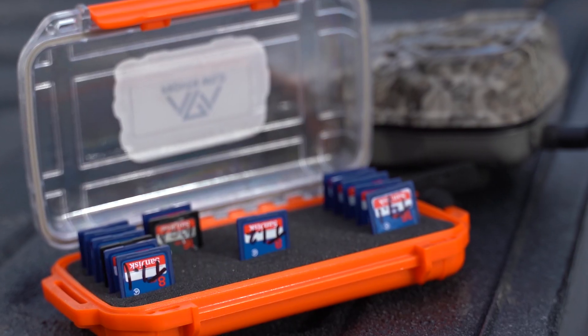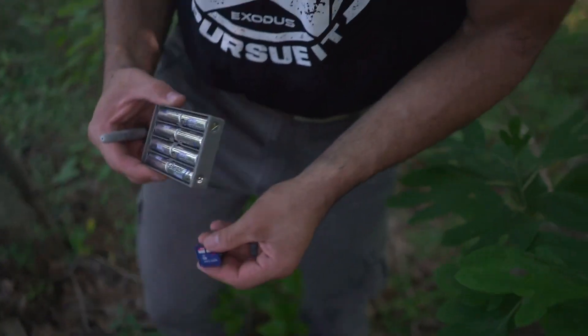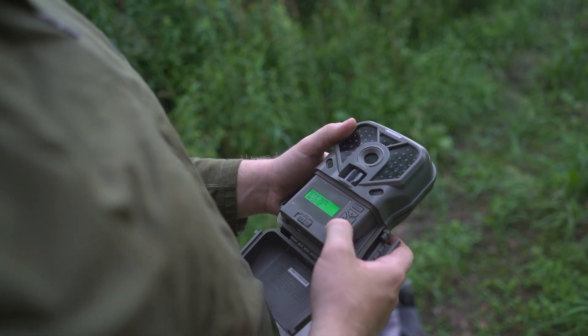We all know that there's added costs to running trail cameras. You have SD cards, you have data plans on the cellular side, and of course you have batteries. And with more and more people running larger fleets of cameras, the consumables like batteries can become actually quite expensive to keep these things running 24-7.